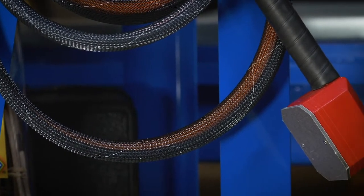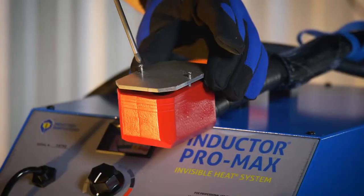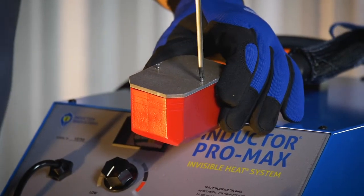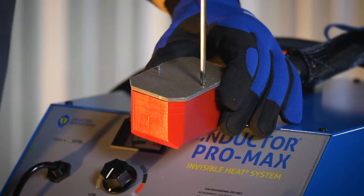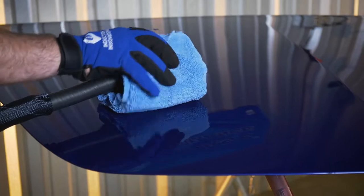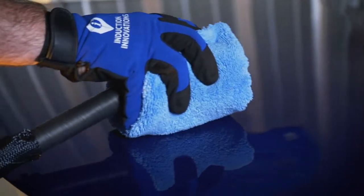Now that we have set up the inductor, let's prepare the rosebud attachment. Step 1: Make sure the heat shield is sitting in place. If the heat shield is badly damaged and unable to perform its function, call Induction Innovations for a replacement shield. When working with painted and/or plastic surfaces, applying a cloth over the heat shield will help prevent any scratching of the surface.